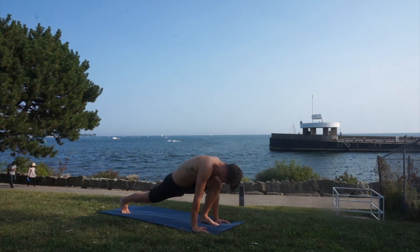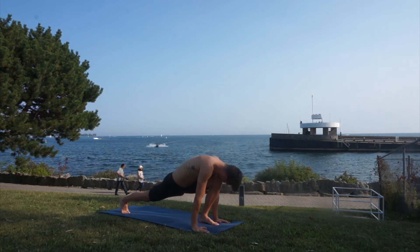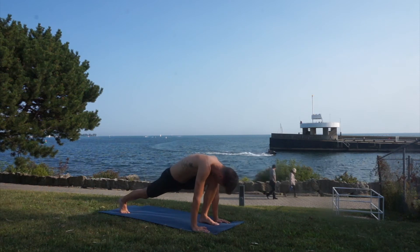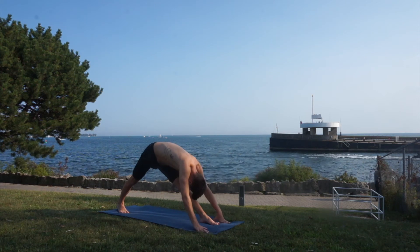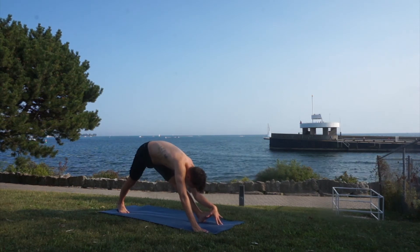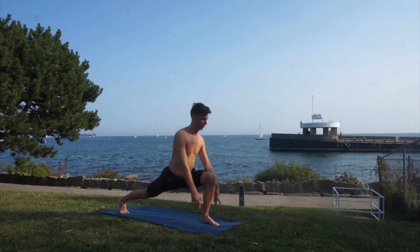Inhale bend, exhale stretch. Inhale bend, exhale stretch. Try to keep your hips as square as possible. Exhale and stretch — flex that front foot if you want to feel a deeper stretch. Bend your leg.